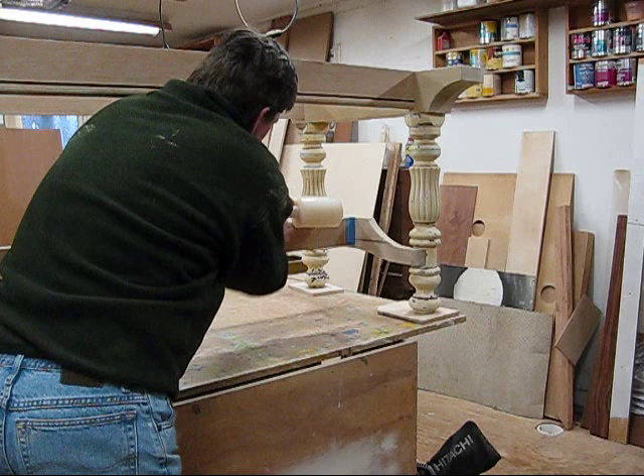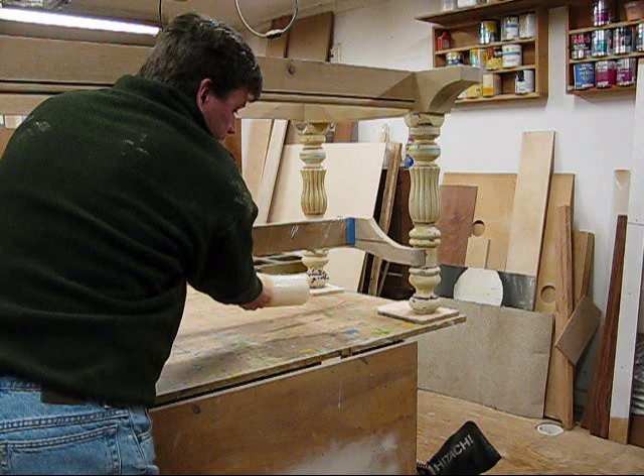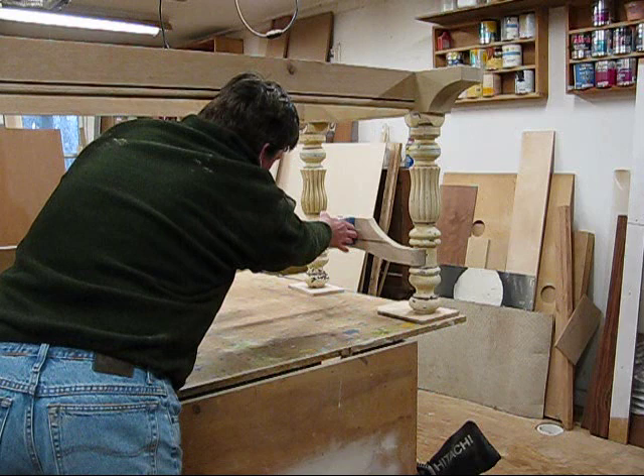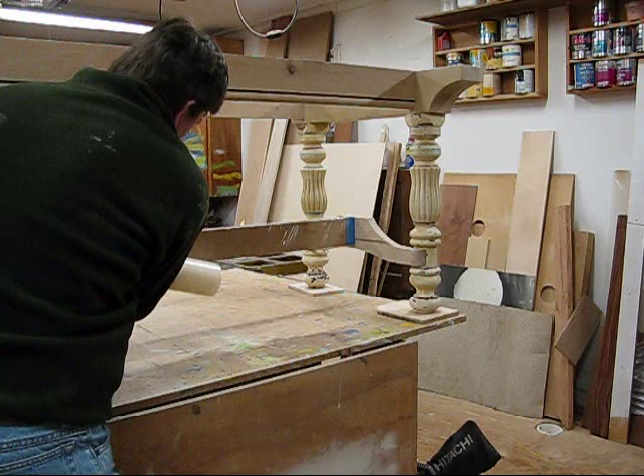The nice thing about an acrylic base paint is it's easy to clean up and it's less toxic. I've decided that I'm not going to paint this center brace, which is made out of white oak. I'm going to stain it and finish it the same as the top, which will also be white oak. I put some painter's tape around the cross brace and I'm just taking some wrap and going around the structure so I don't have to worry about getting paint on it.